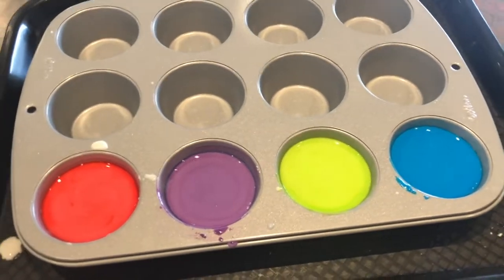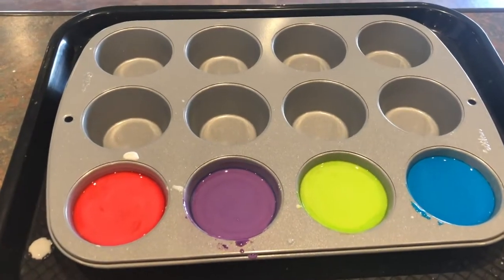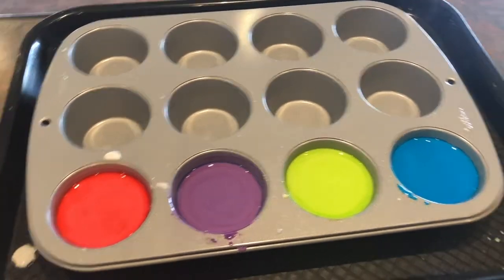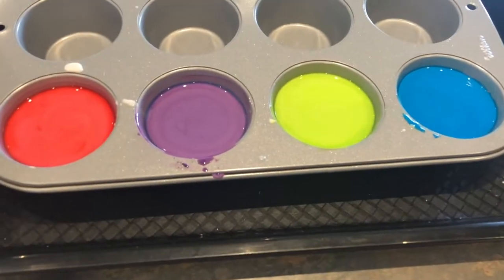Now I'm going to carefully transport this tray and muffin tin outside. I have some paint brushes that I'm going to use to paint on our sidewalk, and we're going to get kind of creative. I'm outside currently — it's nice and bright and sunny, a perfect day for testing our chalk paint. I'm going to make a little art and show you my finished product.